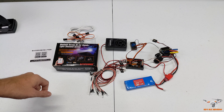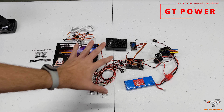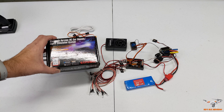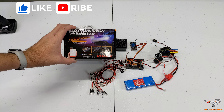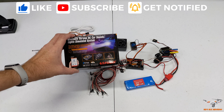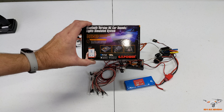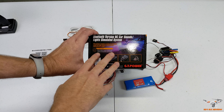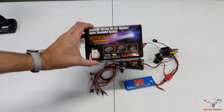Hey guys, welcome back to the channel. Today I'm going to be looking at this really cool little RC simulated light and sound kit that I got from GT Power. They were kind enough to send me a whole box of goodies - different stuff like sound simulators and chargers. This one here is the Bluetooth version, so you can control it through your phone.